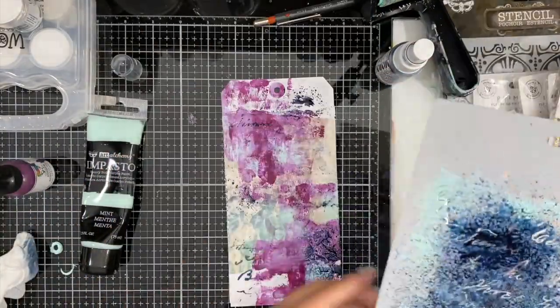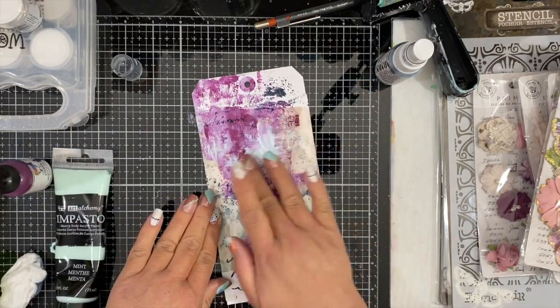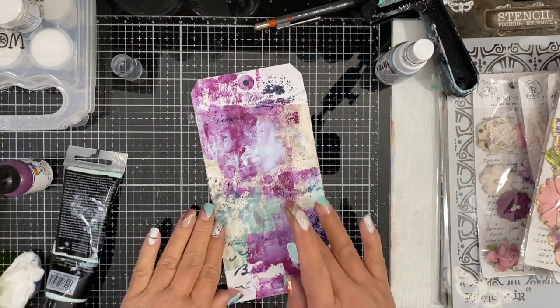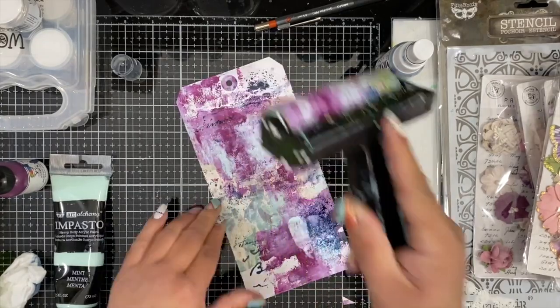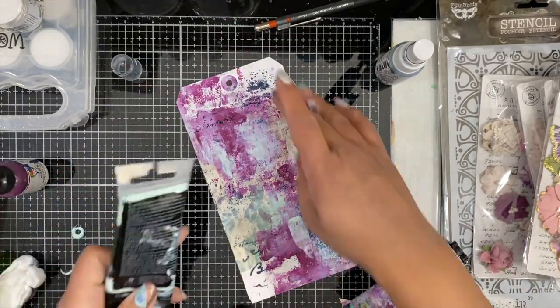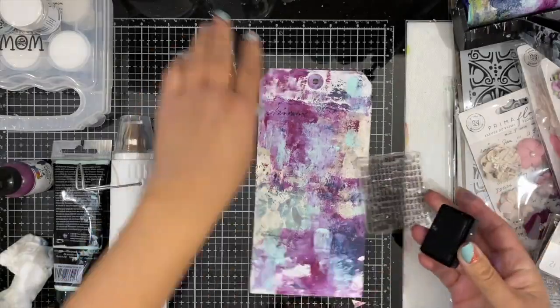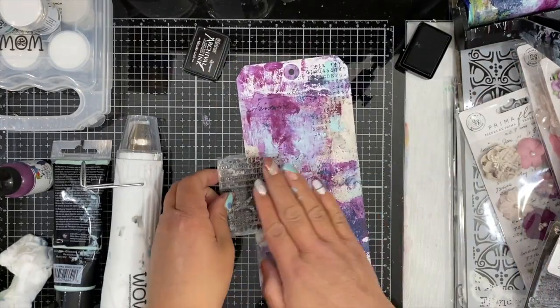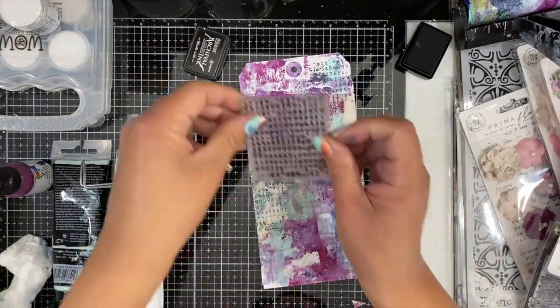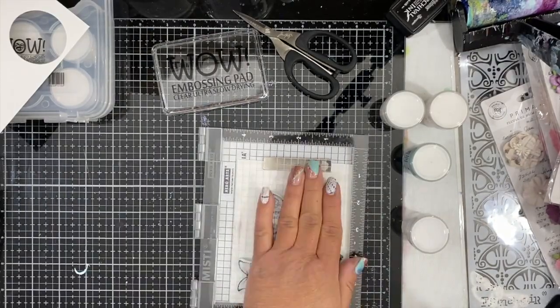Then I'm using a stencil and adding a little bit more texture with some mixed media spray. I felt like the eggplant kind of took over and I really wanted more of the mint color on my tag, so I just added some more and used my brayer again to spread it around. Now I want to add some more texture with some stamping — I love text, which is why I used that text stencil, and now I'm going to do a little bit of text stamping all around the tag.